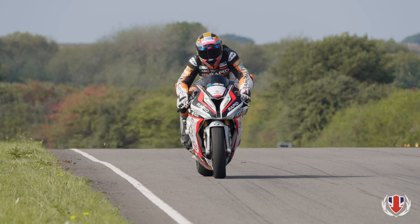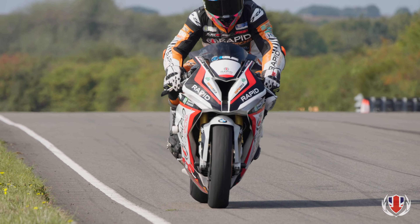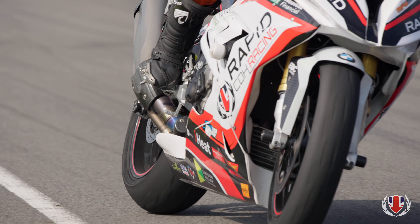These videos cover just the highlights of what we can offer at Rapid. For more information, please visit rapidtraining.co.uk.